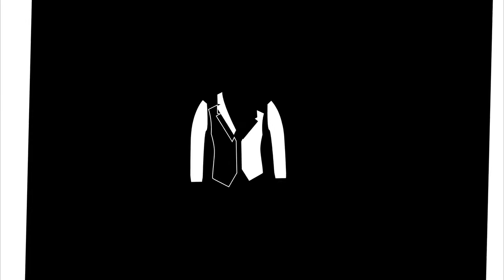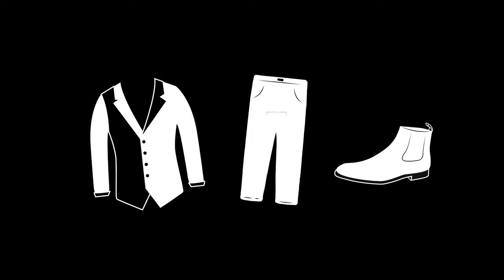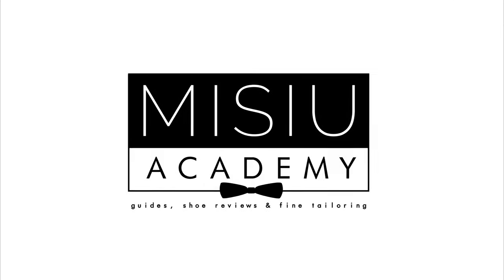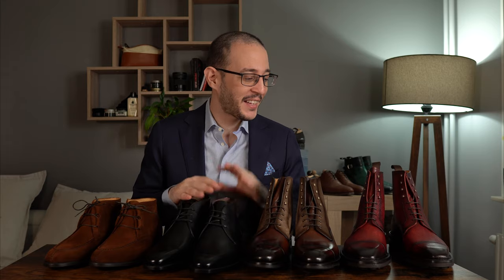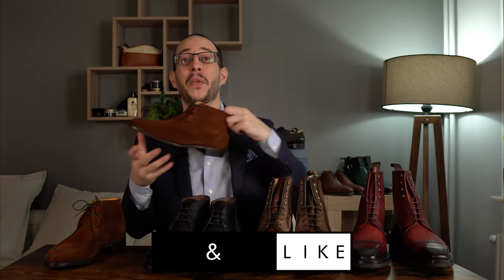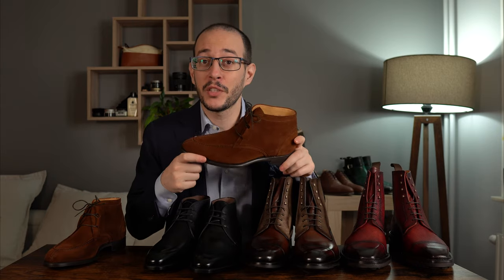Hello everyone, welcome to the fourth and final part of my group made-to-order showcase for the Noble Shoe. We are at the last final fourth part, and we've spoken about all three boots, so it's time to end with a bang.